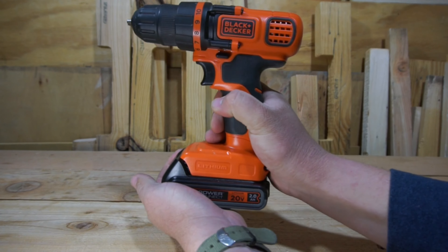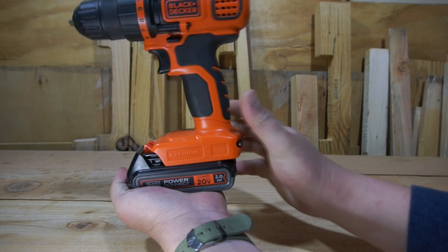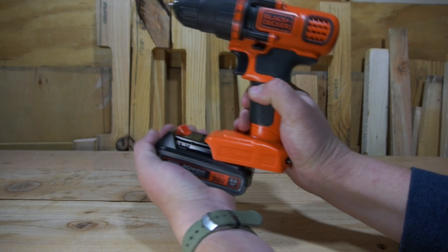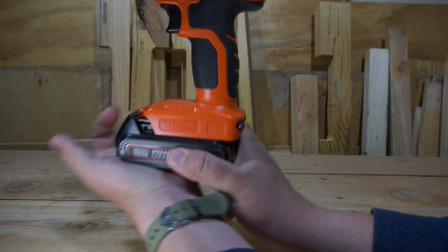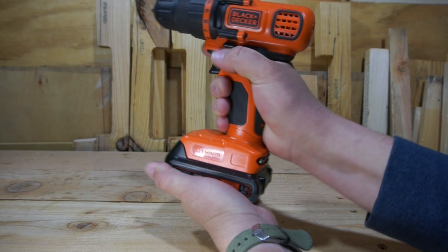The battery slot is nice and firm and secure. It also features a spring-loaded mechanism on the inside of the battery connector, which will push the battery off when you press down on the lever on the battery. Overall, I don't really have any complaints — there's no wiggling, there's no jiggling. Quite frankly, it gets a pass.